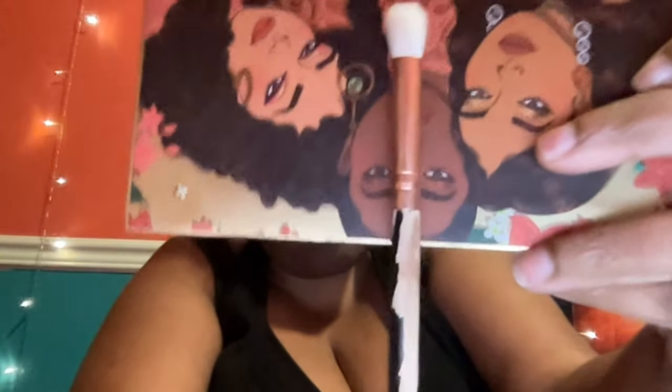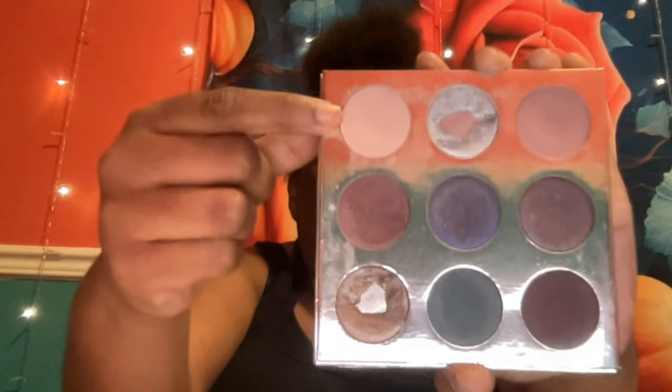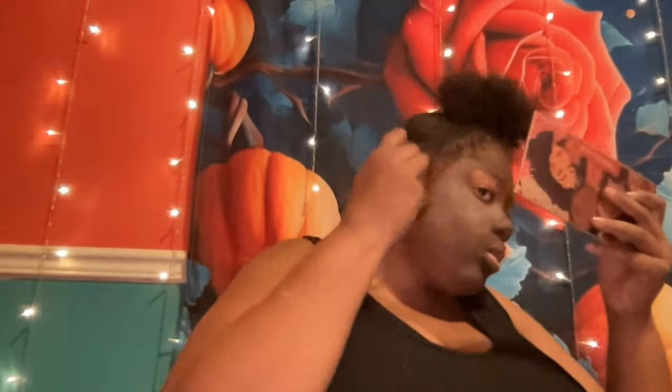Now I'm using the Sunset Dusk eyeshadow palette from Beauty Glaze and the dark brown shade called Ash, using a medium-sized fluffy blending eyeshadow brush to apply a second layer all over my face. Then I'm applying a third layer using a palette from Kylie Cosmetics — a light brown beige eyeshadow — with a clean fluffy medium-sized blending brush, all over my face.